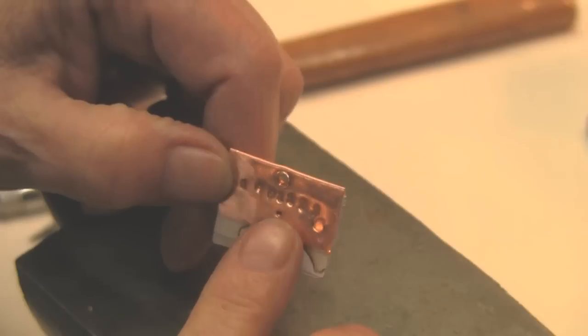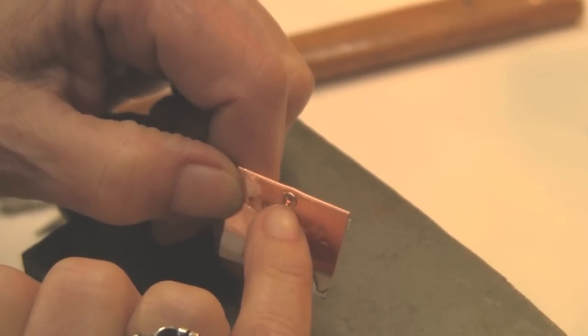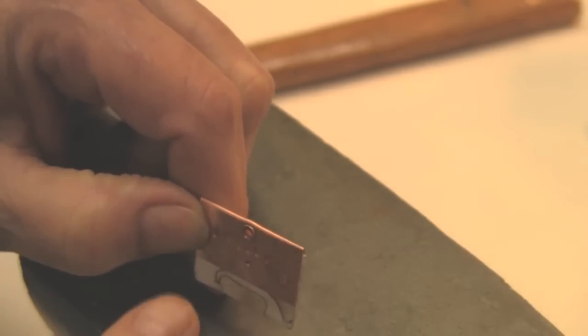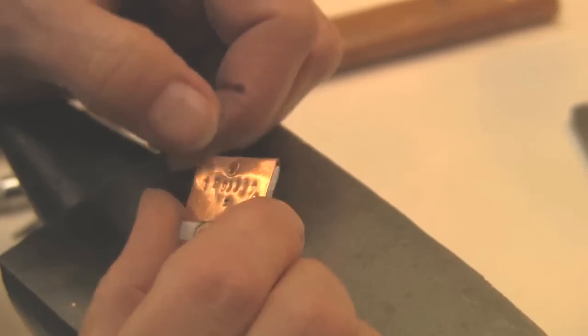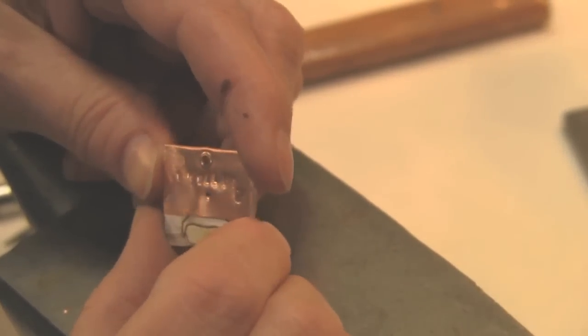So that's a tube rivet. Now, if I wanted to set a stone in here, I could drop a smaller tube in here, clean it off the back, and solder it in and leave it high enough to set a stone in. You could also put a jump ring or a bale in here and wear this goofy-looking thing around your neck — God knows why you'd want to though. So that's a tube rivet, that's our tube riveting demo.